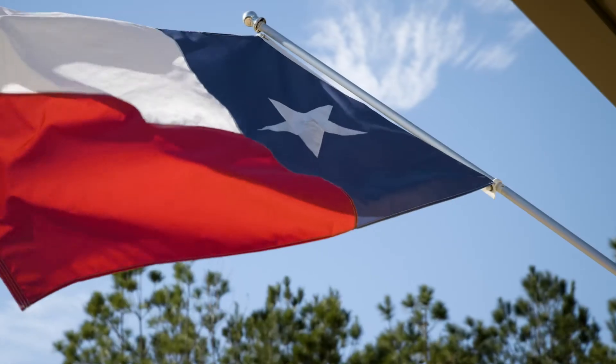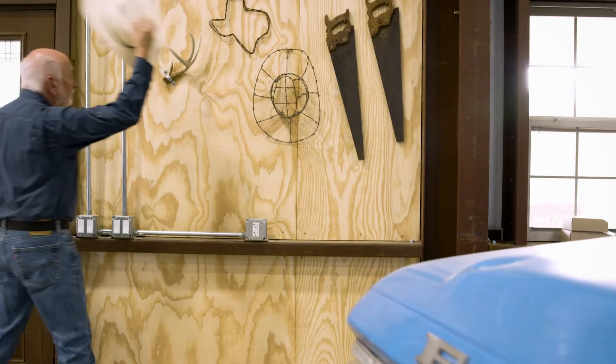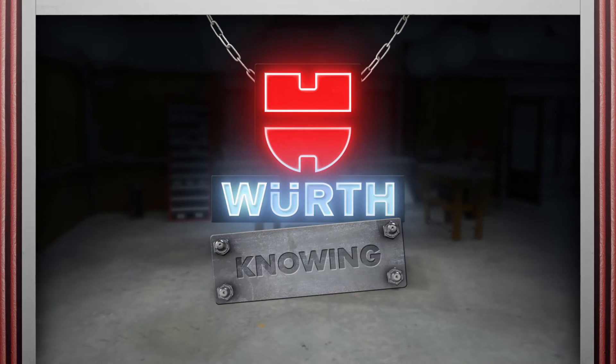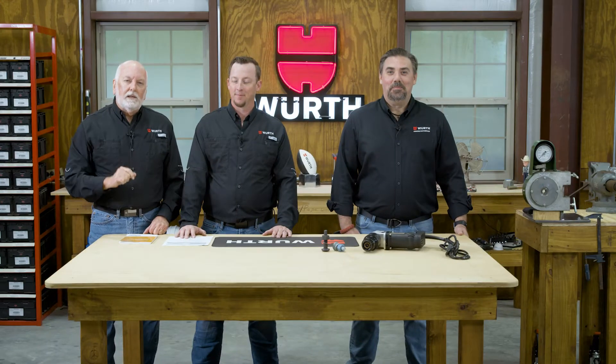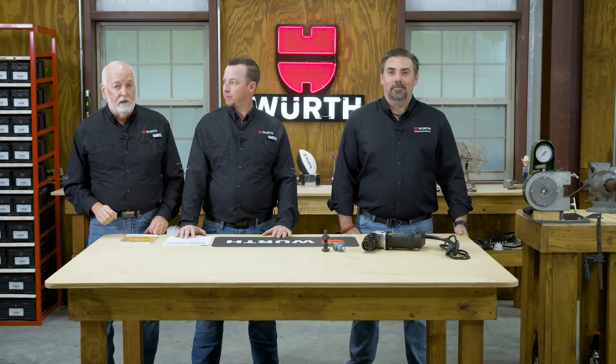Welcome to my Texas Workshop. I'm Randy Lammers. I'm Aaron Keevan. This is Worth Knowing. How would you like to assemble faster, with fewer workers, less fatigue, repeatable tension, and instant verification? Today, let's talk about twist-off tension control assemblies.